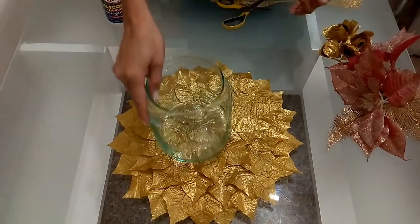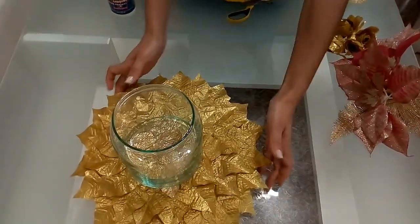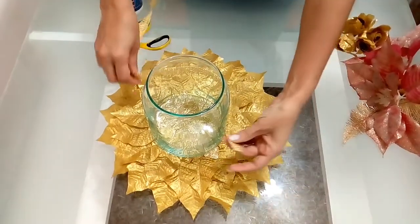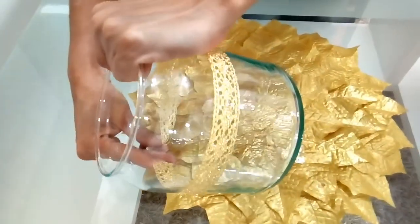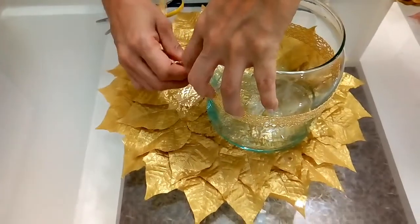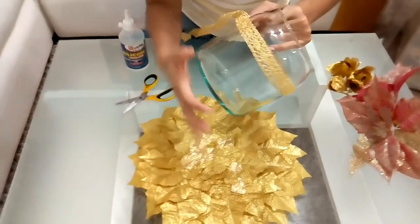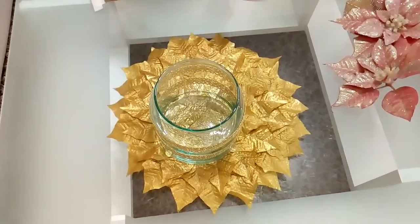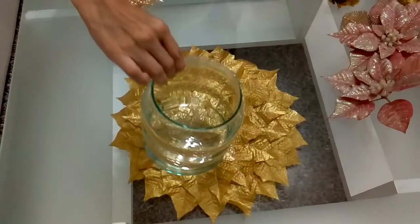Le vamos a pegar así. Si quieren, se lo pegan; si no, lo pueden dejar suelto. Aquí en el medio yo también le voy a decorar con un pedacito de cinta, por alrededor, igual que le puse al círculo. Le voy a colocar dos: una más arriba y la otra aquí también más arriba. Miren cómo quedó, de lindo. Quedó hermoso, ¿verdad?